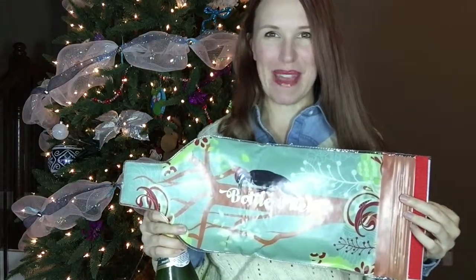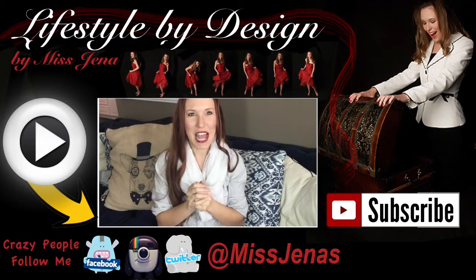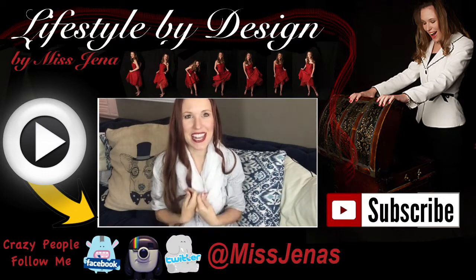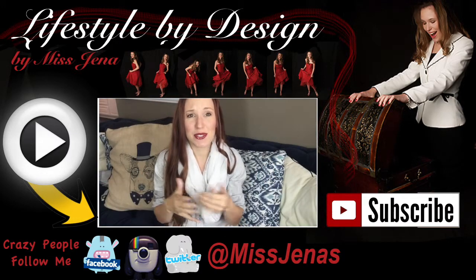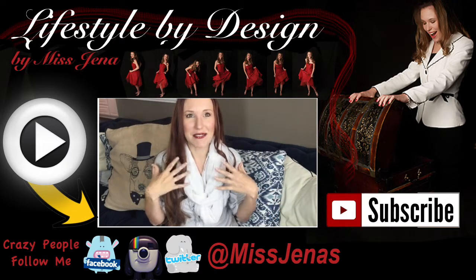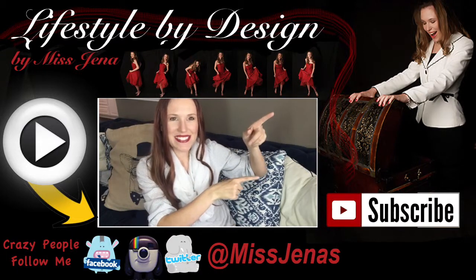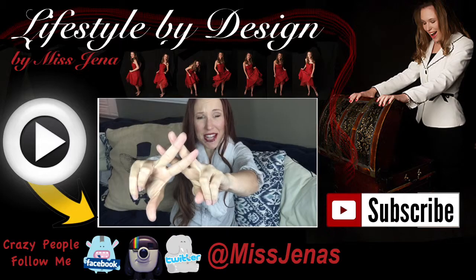Thank you! So thank you for taking the time to watch — I know time is precious. My name is Miss Jenna. If you like this video, give it a big thumbs up, and please take the time to share it and comment below. Ask your questions, leave your comments — that's why I do this, I just want to help. If you really like this video, take a moment to subscribe, there's more to come. And hashtag lifestyle by design.